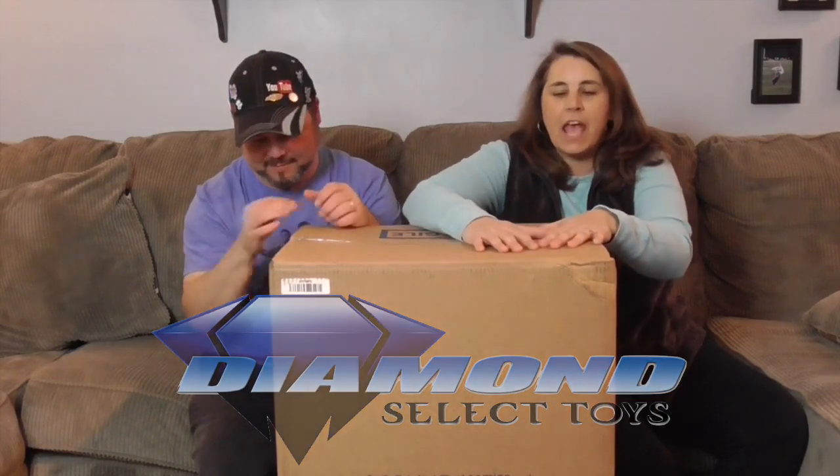Hello and welcome back to the Unboxer. Today we have a very tall box — it does not fit in here. And what does it mean when we have a box this big? It can only be coming from Diamond Select Toys. We want to say a great big thank you to Diamond Select Toys for sending these to us for free to share with you today.